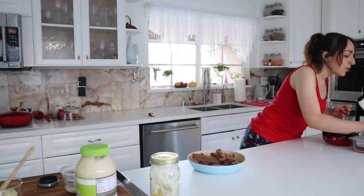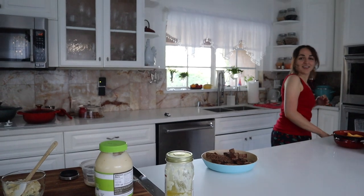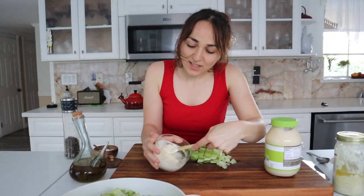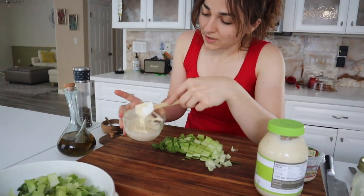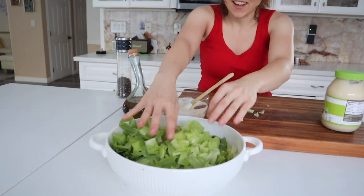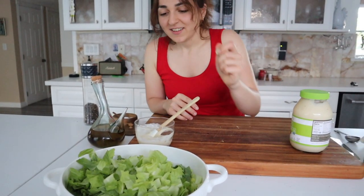I just realized the consistency is not what I want it to be because I didn't bring out my lemon. I'll bring it out in a second. Okay, so I got the lemon juice, and this is the consistency you want. I was looking for the lemon in the fridge and I found more lettuce — I just cut it up and I'm going to add it in. Now we clean up and wait for the croutons to be ready so I can flip them over.